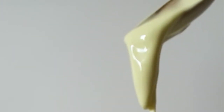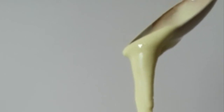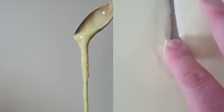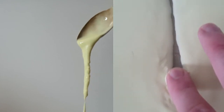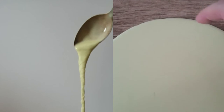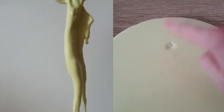When you mix water and cornstarch you make a non-Newtonian fluid. It flows like a thick liquid such as honey, but it feels like a solid when you apply force. When movement is slow, the cornstarch molecules slowly move around each other and act like a liquid. When movement is too fast — like when you tap it — the molecules collide and behave like a solid.